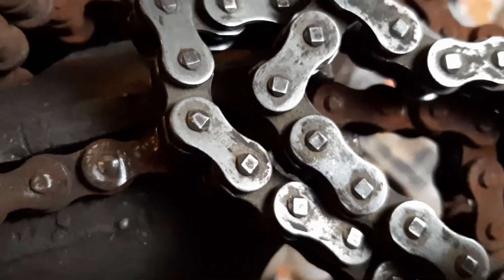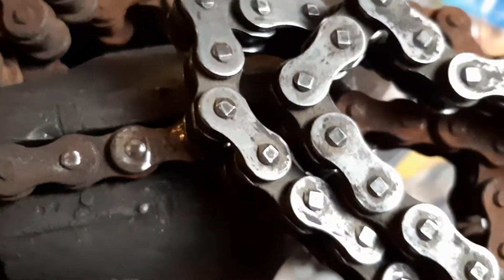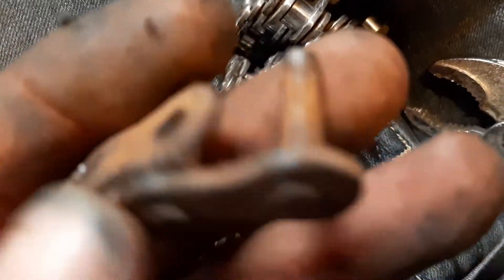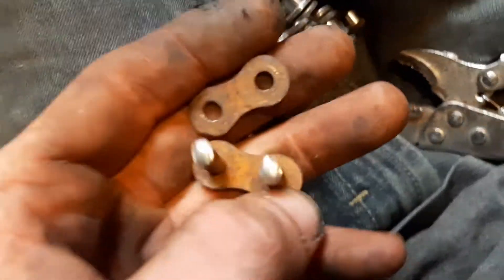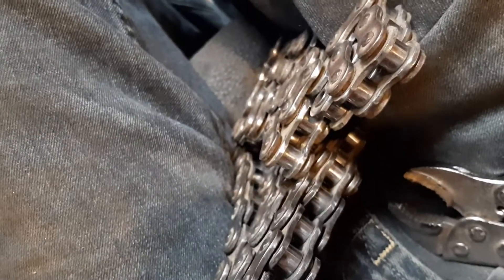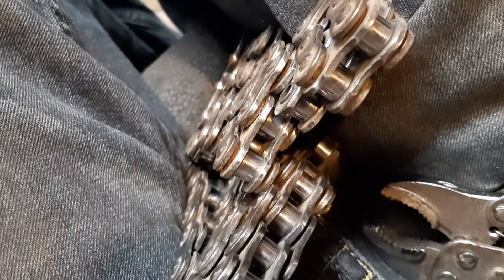Then you'll take a punch and a hammer and knock each one of the pins through. What you will eventually be left with is one side piece and one side piece with the two posts.